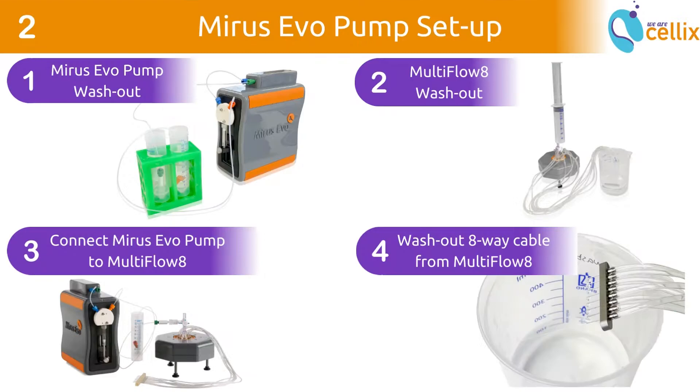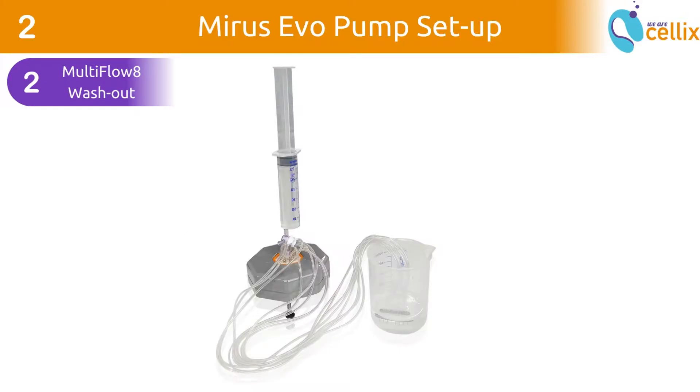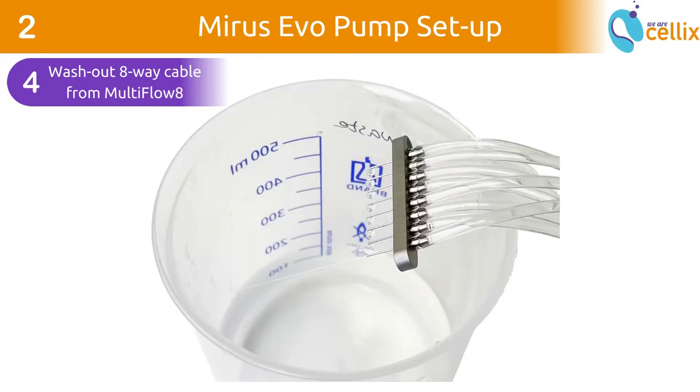This chapter is divided into 4 sections: 1. Wash out MyReceivo pump. 2. Wash out Multiflow 8 and remove any bubbles. 3. Connect MyReceivo pump to Multiflow 8. 4. Wash out 8-way cable from Multiflow 8.